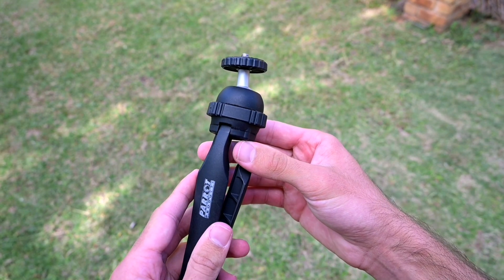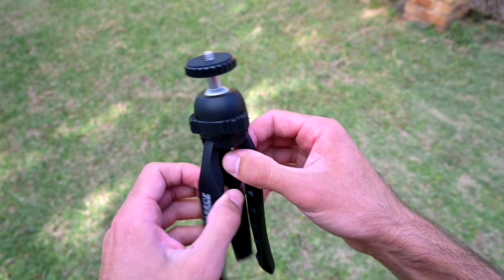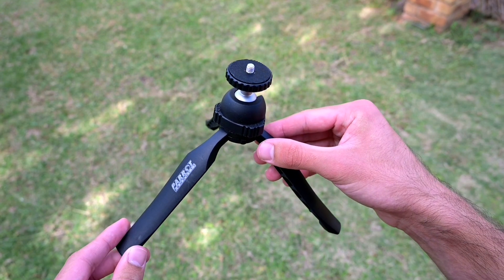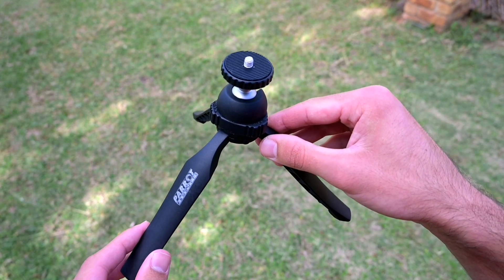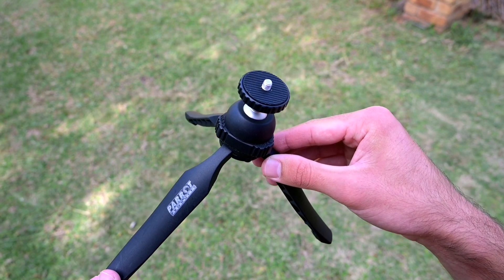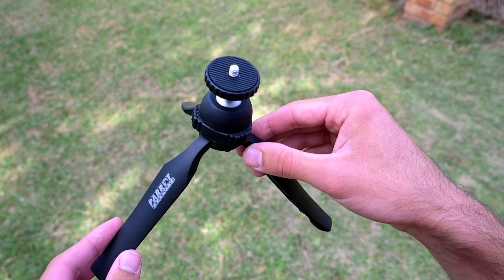One of the pros of this mini tripod is just how useful it is — you can use it for a phone or camera and put it pretty much anywhere you need. It's marketed as a desktop mini tripod, but you can use it in any other place as well.